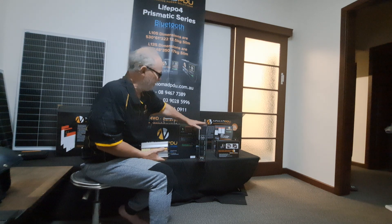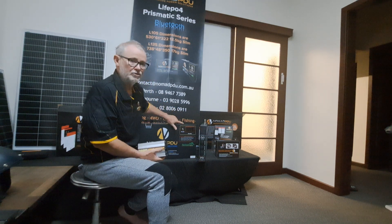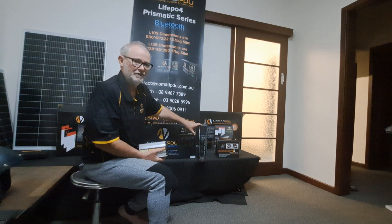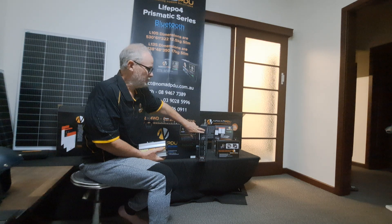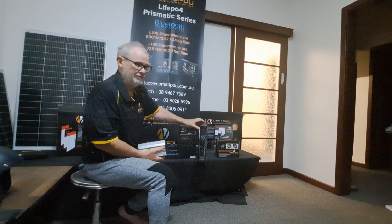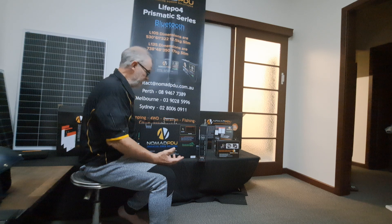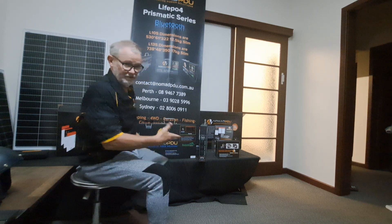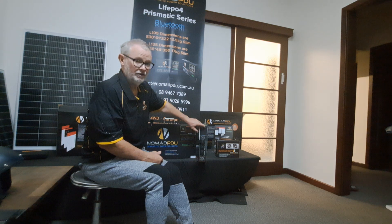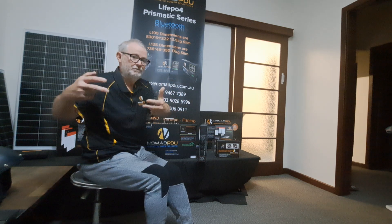On the back of the V6 we've got all the instructions printed. So if you lose the instructions, just turn the unit around. Although if it's installed you won't be able to see them — but once installed with the tabs, you can simply unscrew the two screws, take the unit out, and you can leave the tabs in the vehicle. If you've got four tabs you might use two to secure it in one vehicle and use the other two tabs somewhere else, then take the screws out and move to the next position.